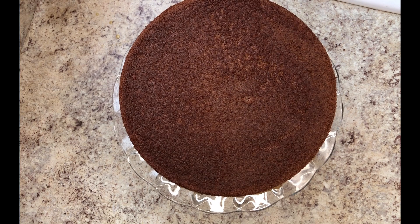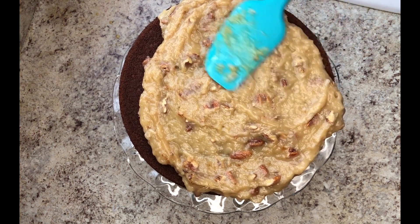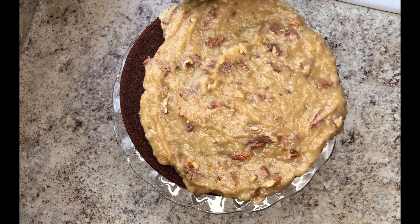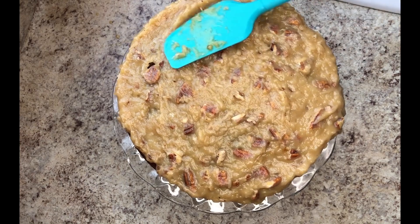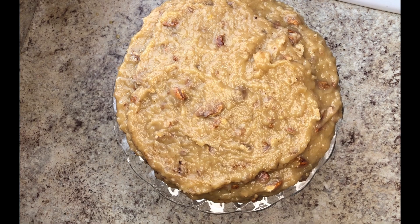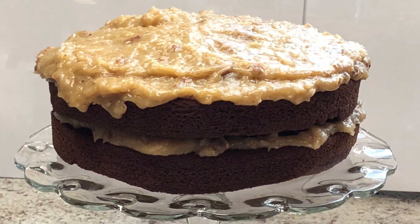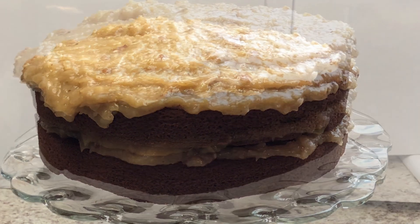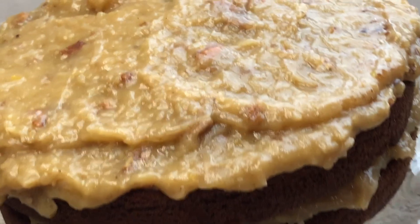Then add your top layer of cake and the rest of the frosting on top of that. It's okay if it drips down a little bit on the sides or squishes out from between the layers. This is the way that mama did it, just simply like this. But you can also use some chocolate buttercream piped around the edges or just a drizzle of melted chocolate across the top.